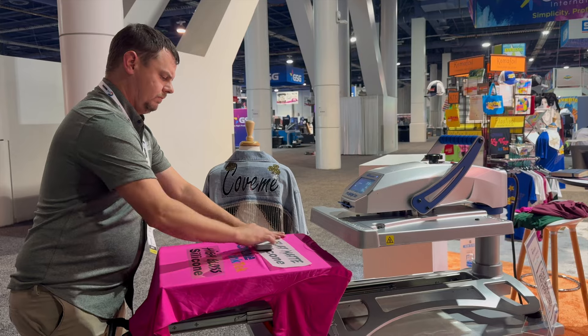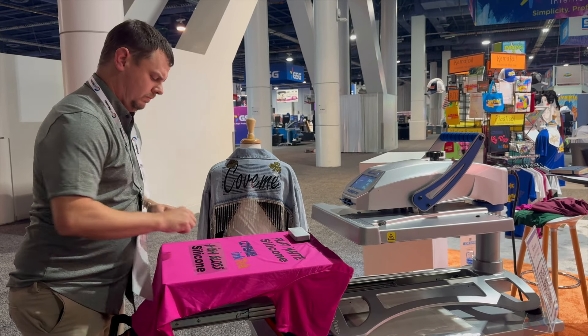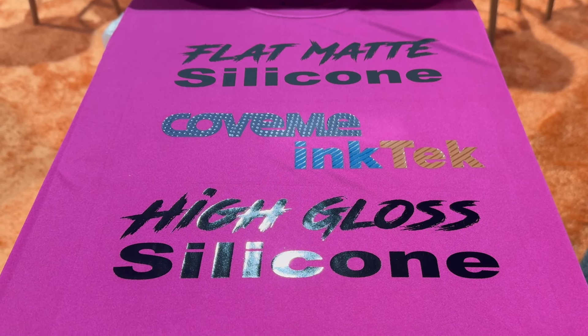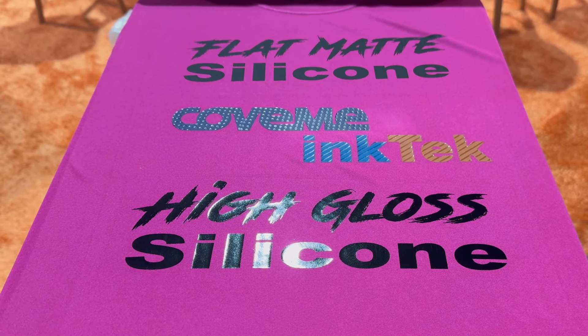He will demonstrate that and you can see the difference — total matte, dual gloss, and just gloss.